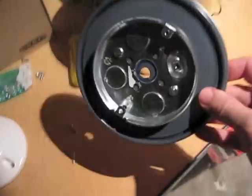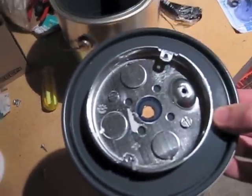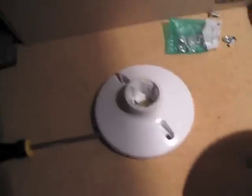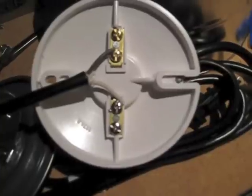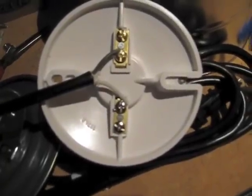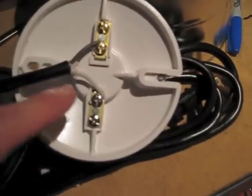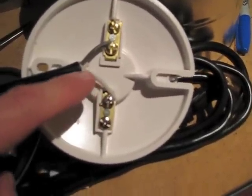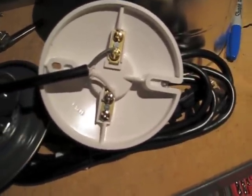And there we go — it is now screwed on to the top. Next we'll be running the power cord through and wiring up the light socket. Connect the black or hot wire to the brass terminals and the neutral or white wire to the silver ones. And it's all wired up — I just have to put in the bulb and give it a quick test.